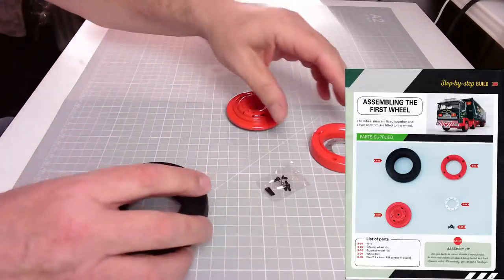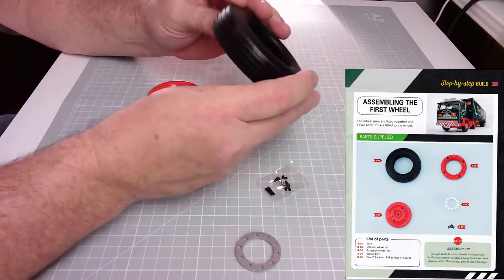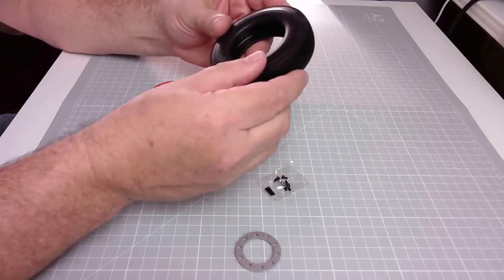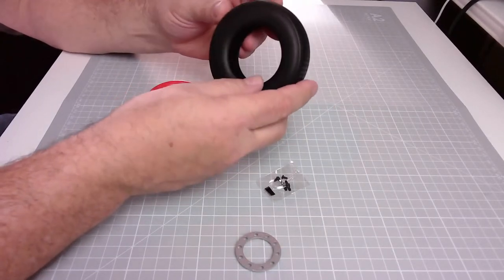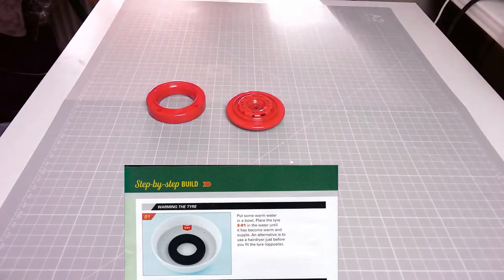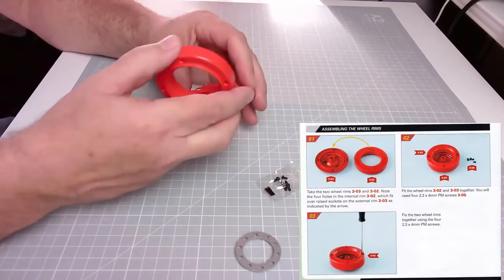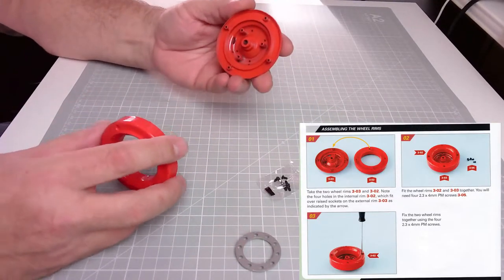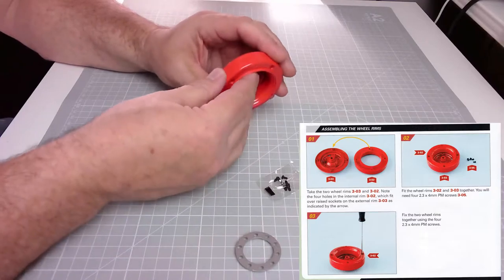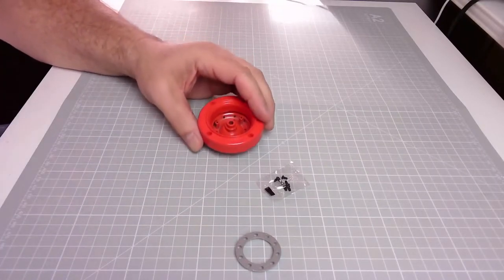Let's get the tire out. There we go — those are the parts. That was some of the nicest packaging I've ever come across. Here's the tire — it's got a nice tread on it, the Goodyear name, G291. Lovely job. It's the same on both sides, so we can just pop that in some very hot water and then put these two rim pieces together. Assembling the wheel rims — there we go, just like that. Lovely job, nicely painted as well.